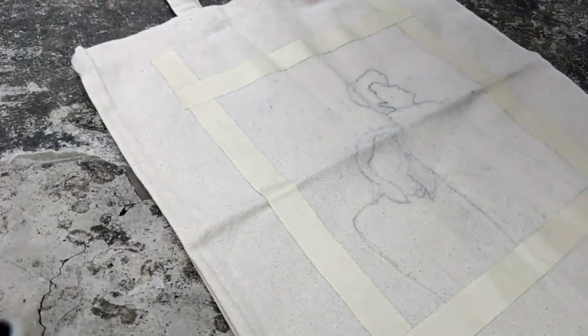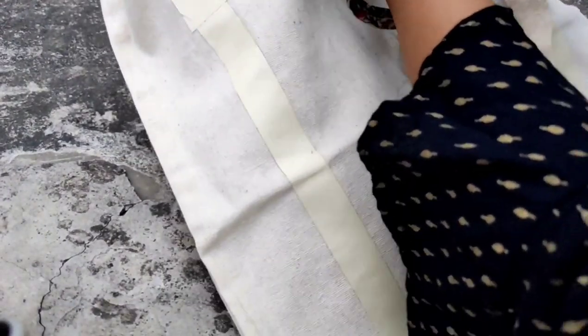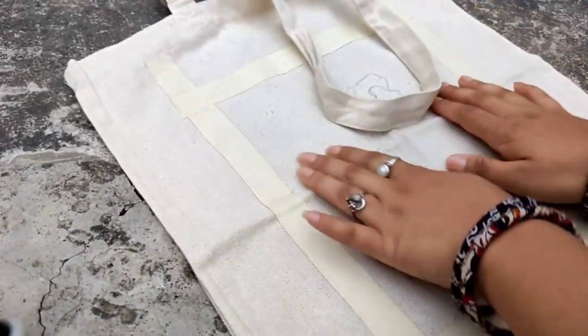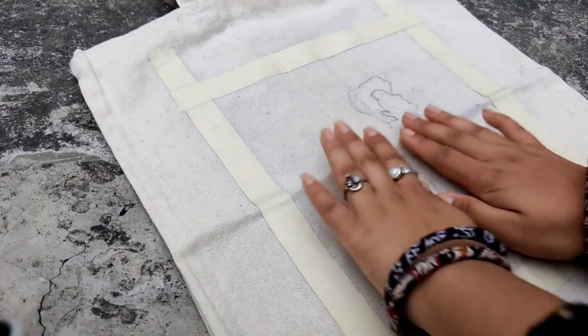Before starting painting, I am putting this hard board inside of it so that while painting the color does not transfer to the other side. So finally let's start painting.